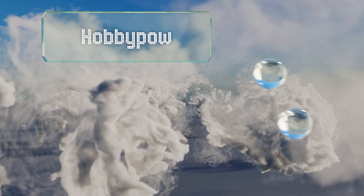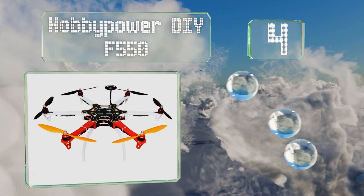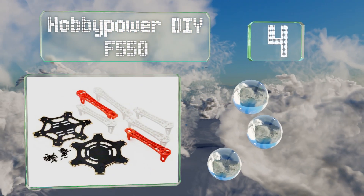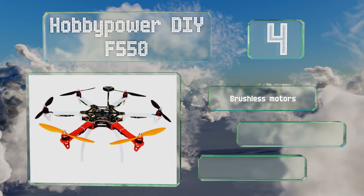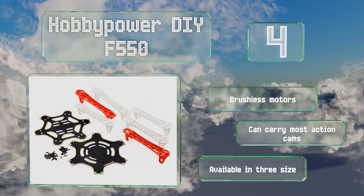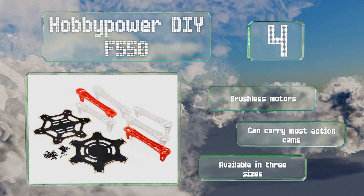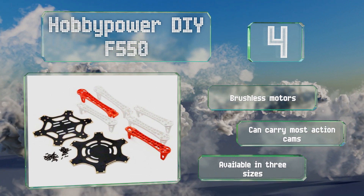Coming in at number four on our list. If you like to tinker with things, you may enjoy the challenge of putting together the Hobby Power DIY F550, which is a build-it-yourself kit. It comes with a Pixhawk flight controller and a GPS module, but you will have to buy the battery and a six-channel radio system. It's equipped with brushless motors and can carry most action cams. It's available in three sizes.